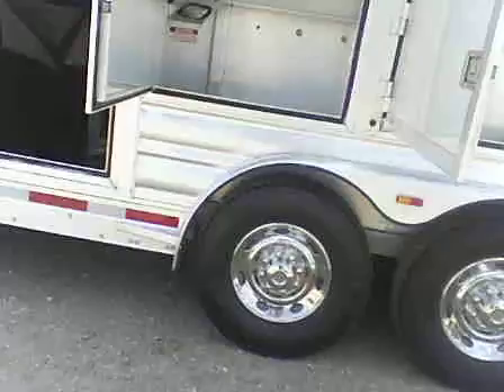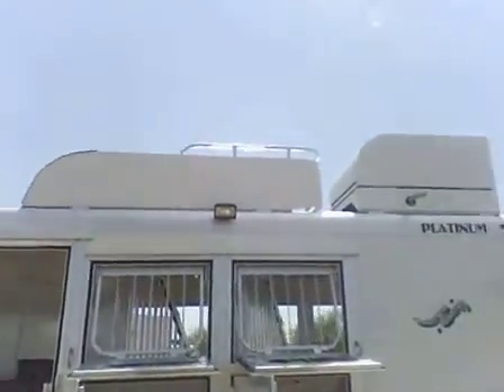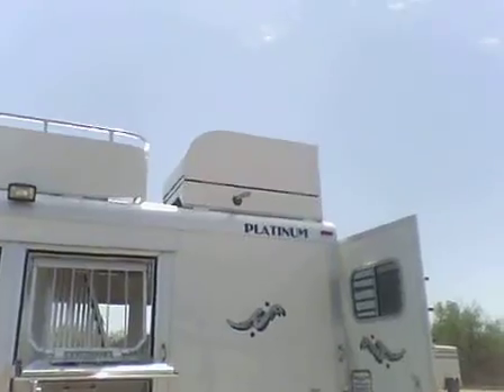This is your manger storage, complete with multiple lights. Rubber matting on the floor. Hay rack, and a generator compartment on the roof with a landing for the generator compartment.